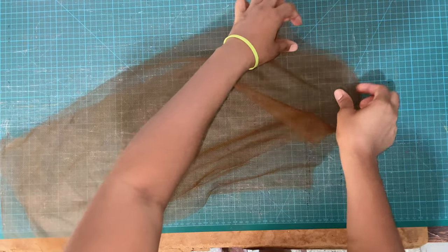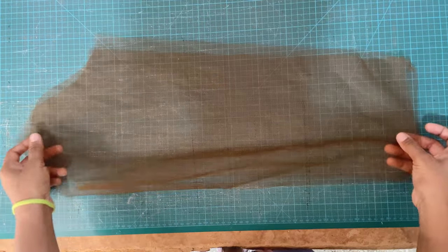Our pattern is now cut out and we are left with two sleeves. These sleeves will be eased into our bodice pattern later on in this video, so we're just going to put them aside for now.